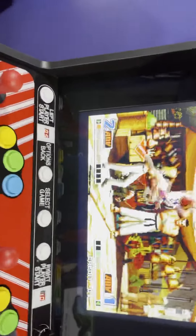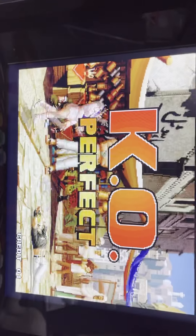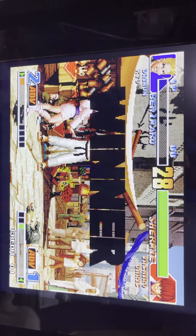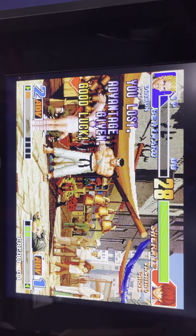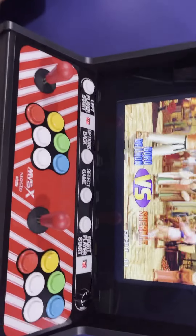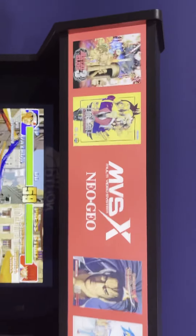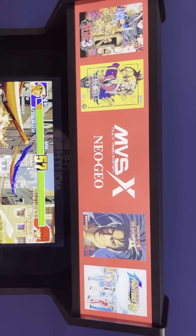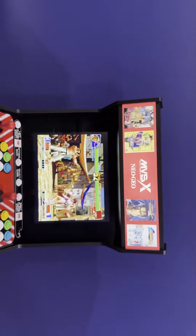The screen is definitely a step up from Arcade1Up. It's a brighter screen — it just looks really good. It's very bright. I actually wish that all Arcade1Up screens had this type of brightness. Obviously, you've already seen from all the reviews that the marquee is awesome. It's a very bright marquee that really shows off the Neo Geo.